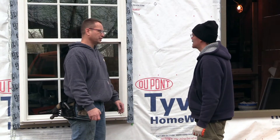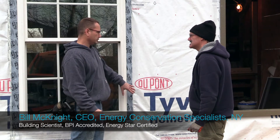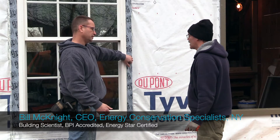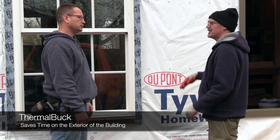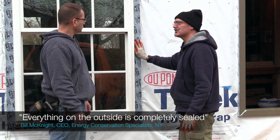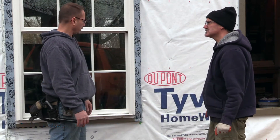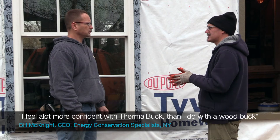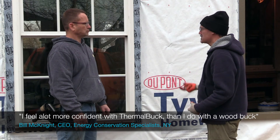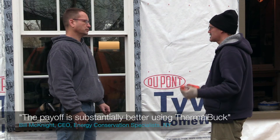You've been in the industry for a long time — roughly how long? 20 years. You've installed a lot of different windows. Would you ever install a plain window or just a rigid buck? No. It saves a lot of time on the exterior of the building, so when we're doing the insulation on the deep energy retrofit and foaming around these windows, we can feel confident that everything on the outside is completely sealed. Everything we do on the inside is just going to make that thermal boundary exactly where we need it. I feel a lot more confident with the thermal buck than with the wood buck because wood absorbs moisture and you're going to have issues with that. It's also not as resilient — it's a much more resilient product, it's going to last a lot longer. The payoff is substantially better.